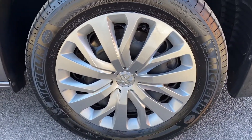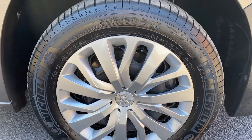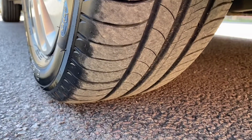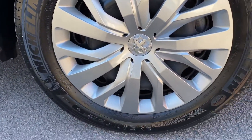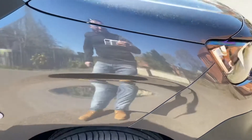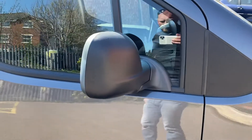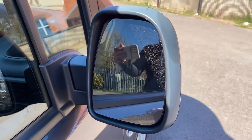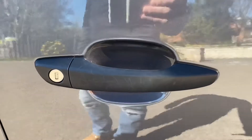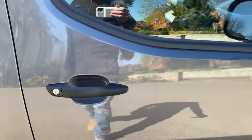Front wheel — genuine Peugeot hubcap fitted, with a Michelin tyre on there as well. The tyre is in good condition with loads of tyre tread depth left and no damage to the tyre wall. No damage to the hubcap either. Driver's side front wing — all good. Driver's side mirror unit and the mirror itself — all good. Driver's side door handle, door lock, and behind the door lock there's no excessive scratching or anything.